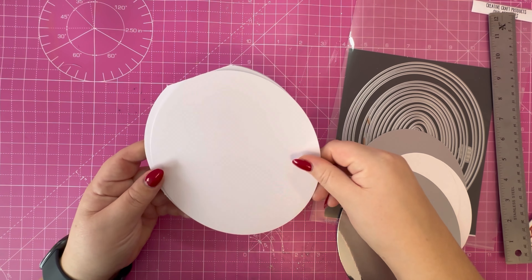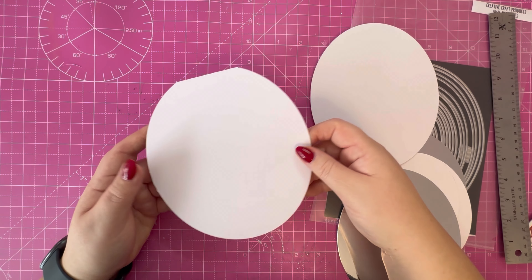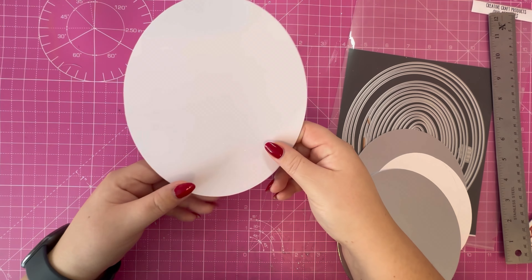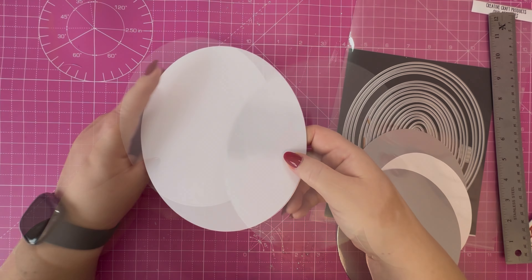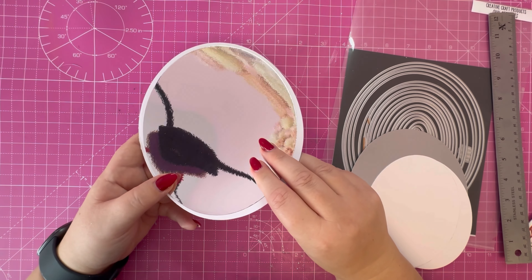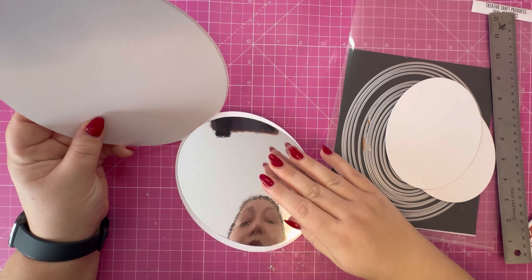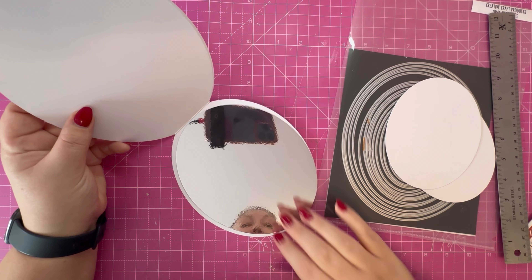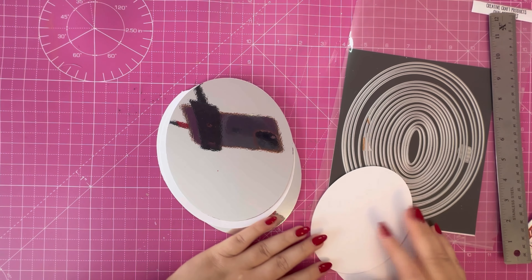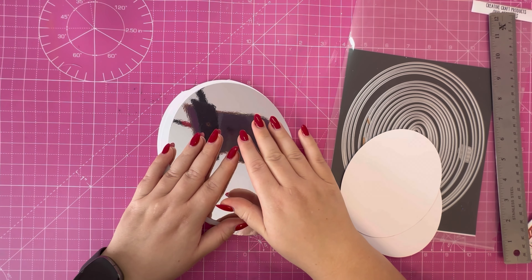I'm going to make this into an easel, so I'm going to score across the center here and then this will attach to the front edge. The next size down, I've cut this silver mirror card, and I've also got the same to go on the inside. We'll need to do some adjustments so that it nests inside there.